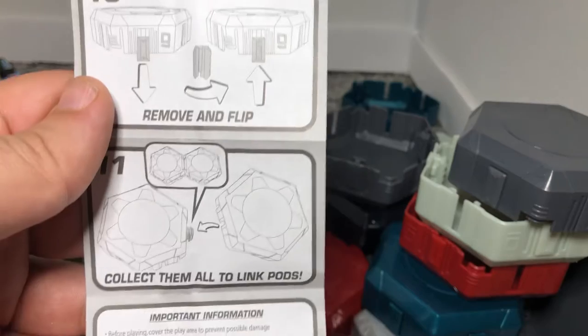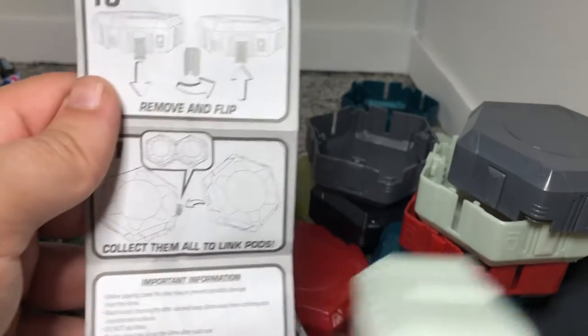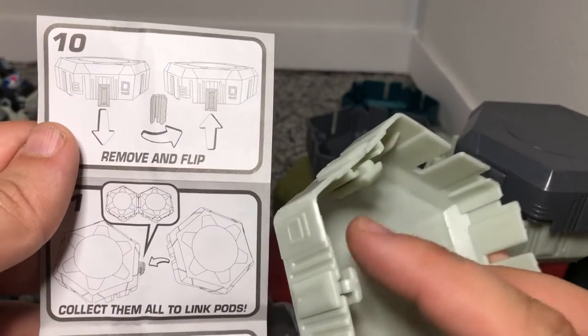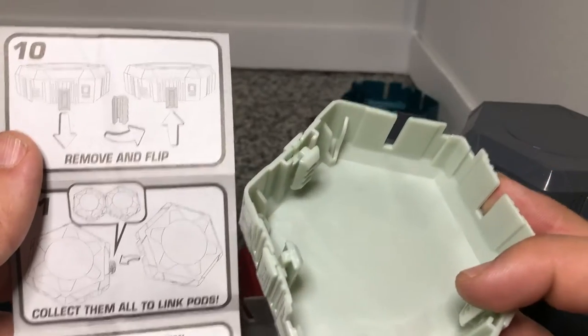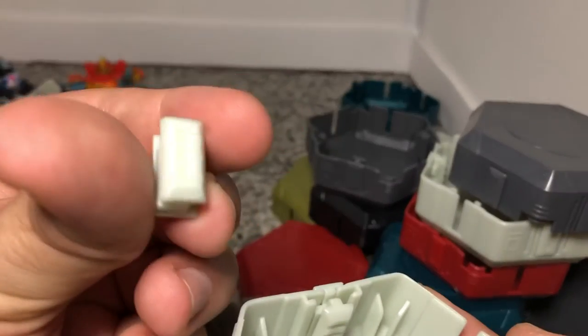It's taking off that number one section that we had in all of our pods, and taking these little clips that are in there and taking them out and flipping them around to the textured side out.